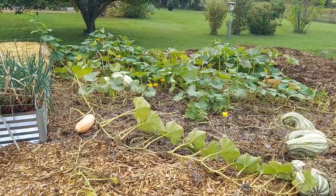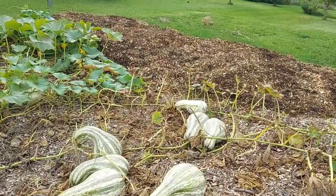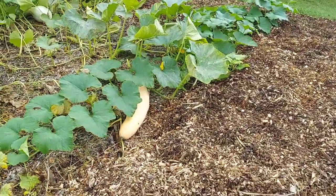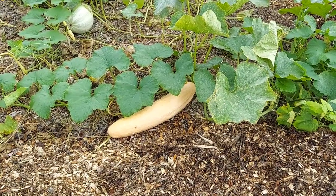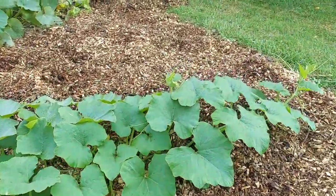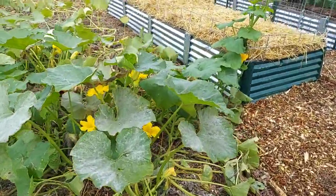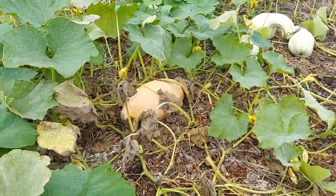We also have on the outside edge some banana squash, which are equally large. These kushaw weigh about 20 pounds each, and the banana squash — there are three of them — weigh between 20 and 30 pounds. This was the longest one we have laying here; there's another one up front that is shorter and fatter, probably 25 pounds or so. There's the other banana squash — that one's probably a good 30 pounds.